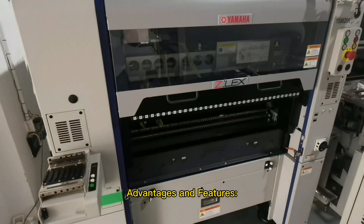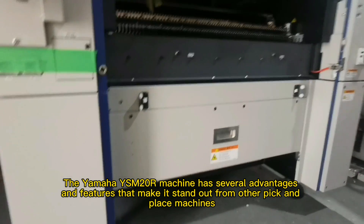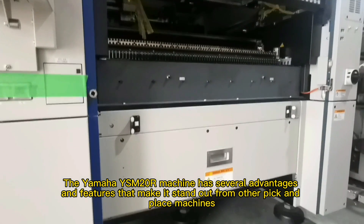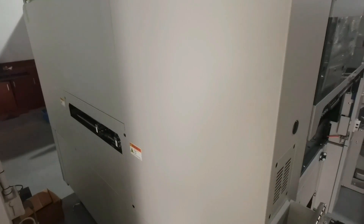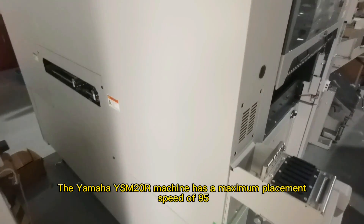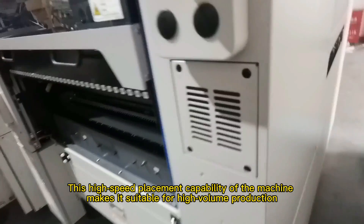Advantages and features. The Yamaha YSM20R machine has several advantages and features that make it stand out from other pick and place machines. 1. High speed — the Yamaha YSM20R machine has a maximum placement speed of 95,000 components per hour. This high speed placement capability makes it suitable for high volume production.